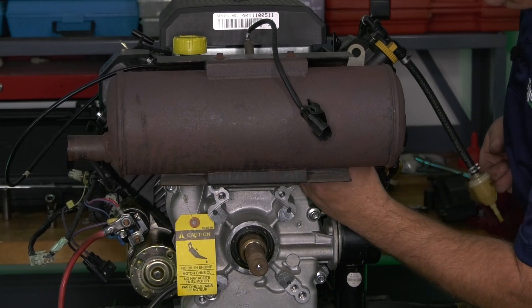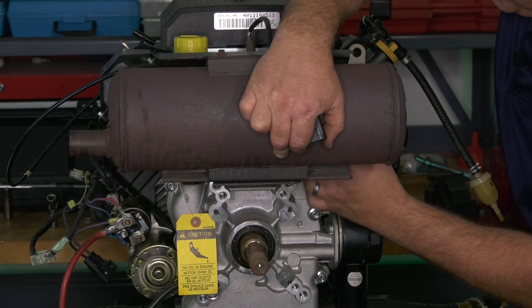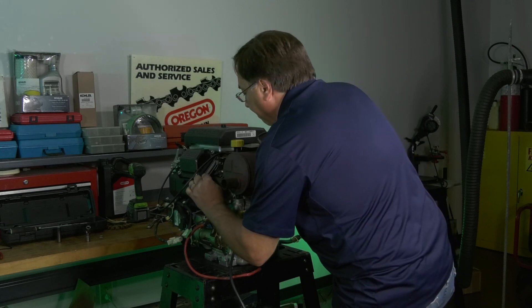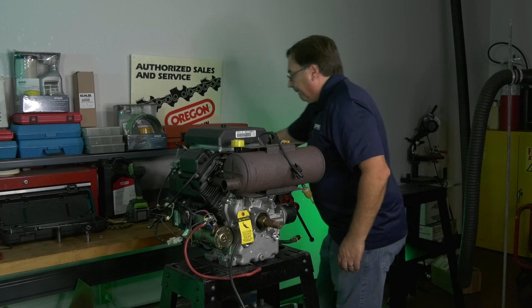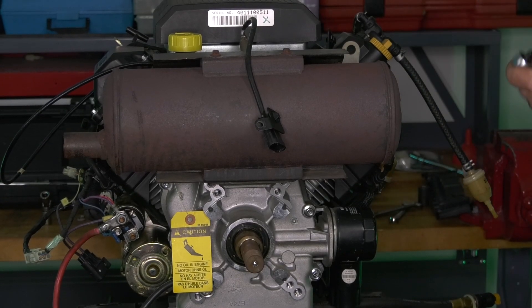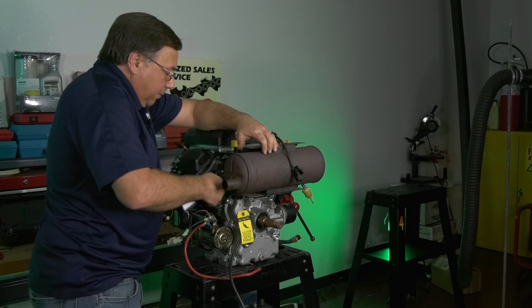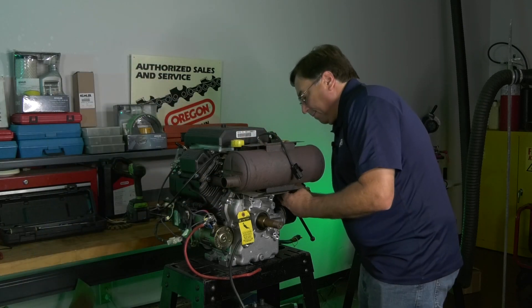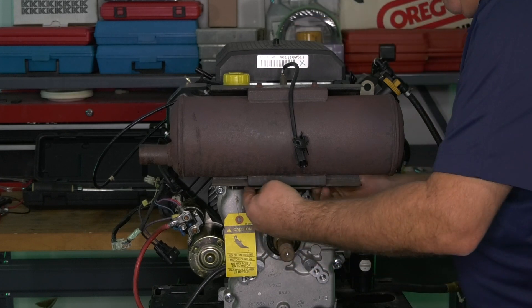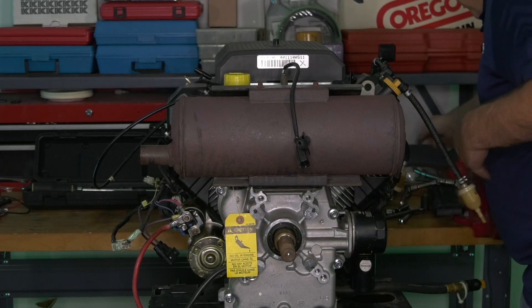The first bolts that are actually going to be fully tightened are going to be the four nuts that hold the muffler to the engine. For time purposes, I'll just run two of these up snugged — that will get the muffler in position. Once this muffler is snugged, now we have to get the bracket placed so we can start the two bottom bolts into the bracket.